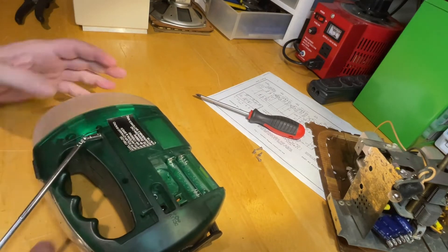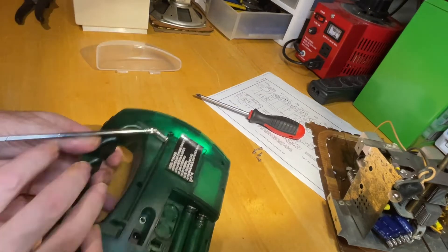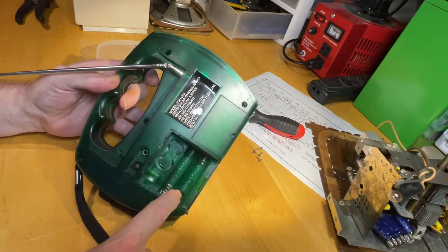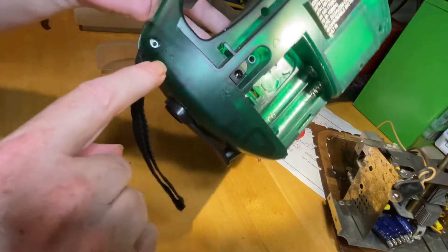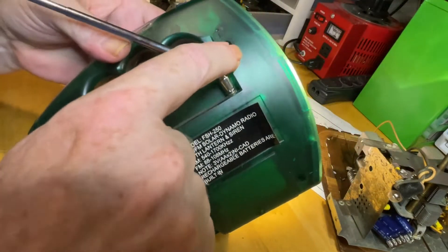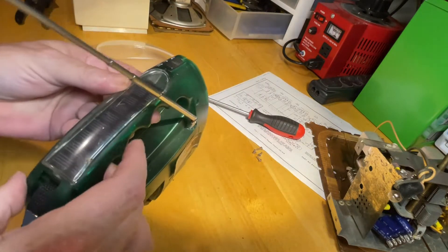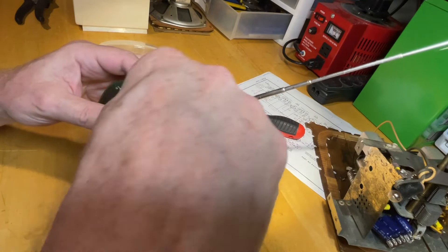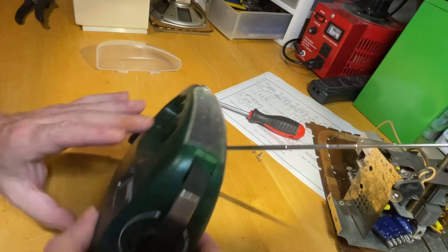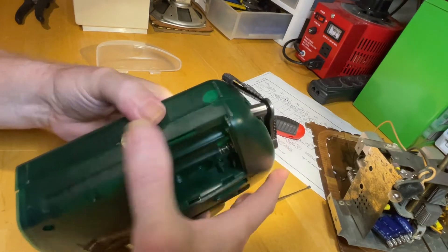I took all the screws out already. You've got to take the batteries out to get to one screw — there's a little 'A' pointing to the screw that needs to come out. This one's undone but still there. Let's see if I can either tear it apart or embarrass myself. Okay, that's coming apart.